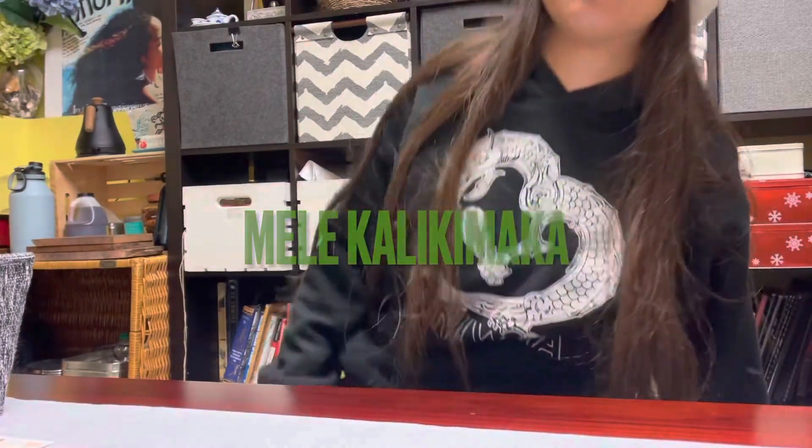Aloha kakou! My name is Faruwe and I'll be doing 25 Days of Mele Kalikimaka. So what does Mele Kalikimaka mean? It means Merry Christmas in Hawaii. And for 25 Days of Mele Kalikimaka, I'm going to be drawing a chubby Hanakoko, which means Santa in Maori.